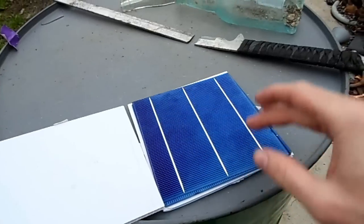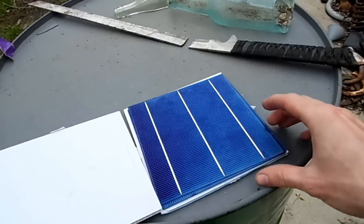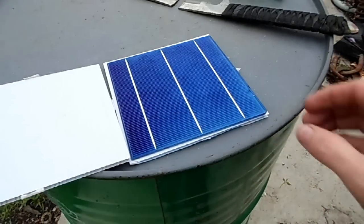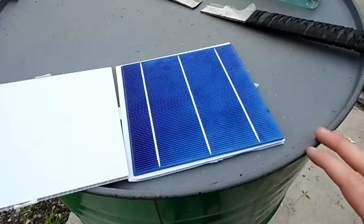Quite a while ago I made a nice score for $15: I got 10 of the 6-inch by 6-inch 0.5-volt 5-amp solar cells, or photovoltaic panels. That's about 40 watts for $15 — not bad — and that was including shipping.